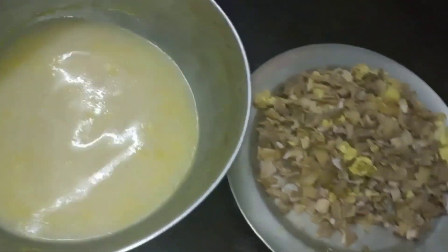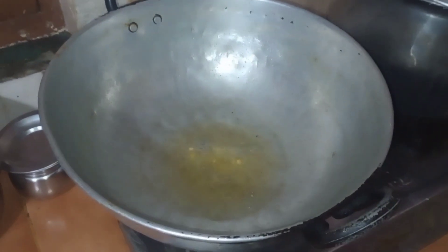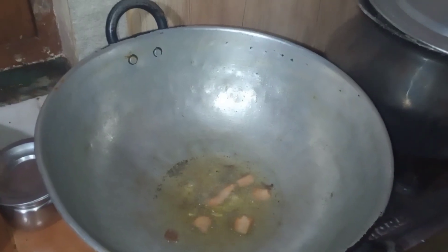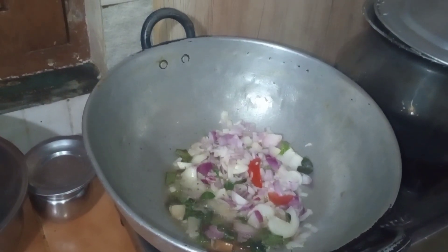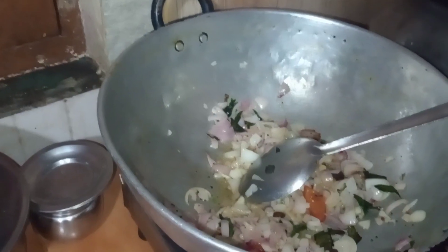If you have any oil content, you will need to make the oil content. You can make the oil content. We will cut the oil in the pan.